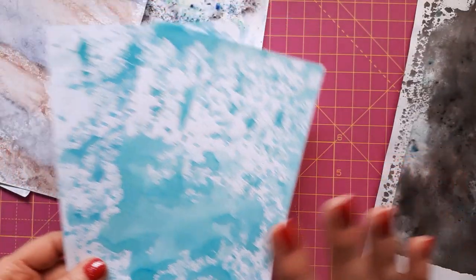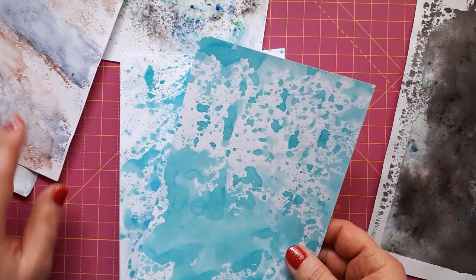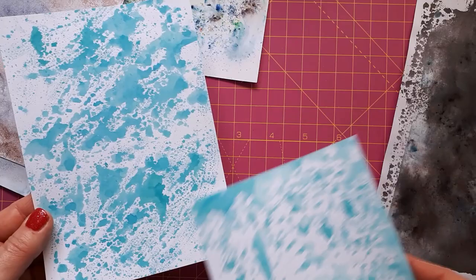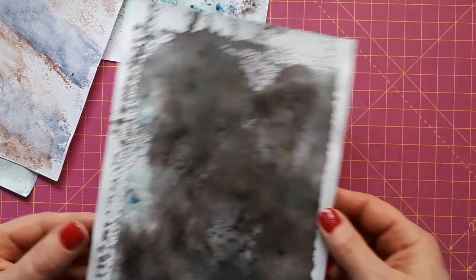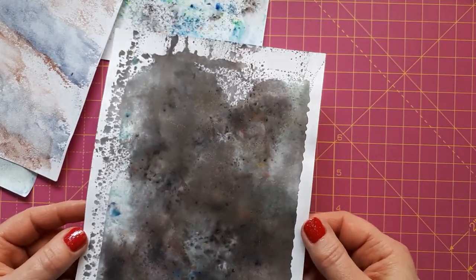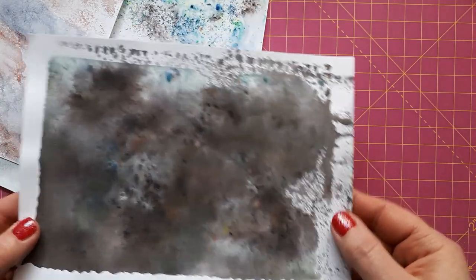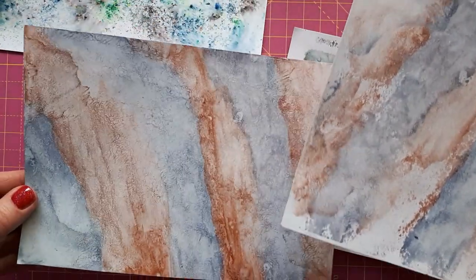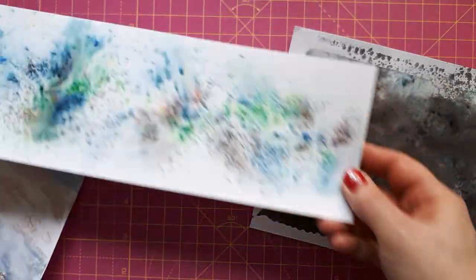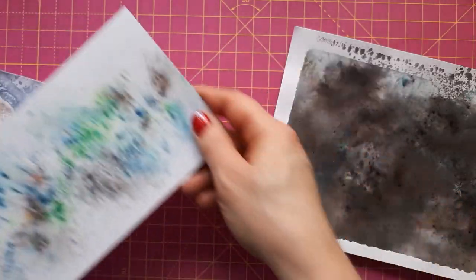If you've never done ink smooshing before, you basically use acetate or I sometimes use freezer paper — you put some ink and water down and then dab your paper into it. This one has been swiped a little bit. I thought these would be great for the background. This is Brusho, a dark grey I think it's called, and it's got a bit of mica in it. I've also got these here — mica powders and ink. I can't remember how I created these, but these are Brusho that I played around with, though I'm not sure yet whether I'll use these as they are quite busy.